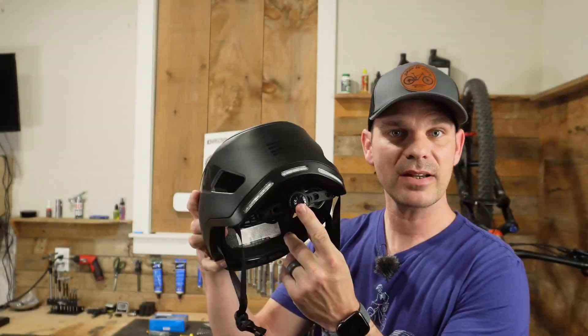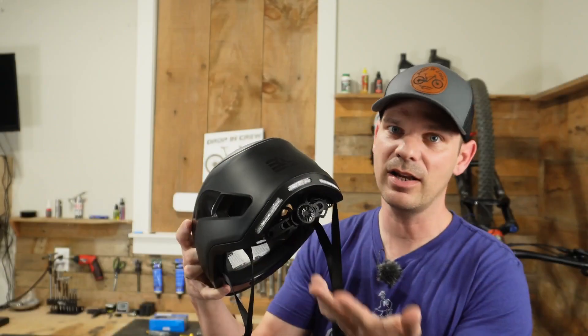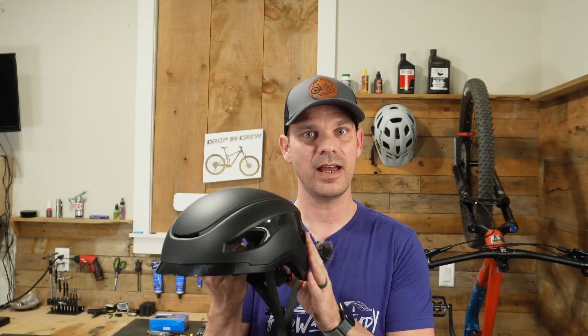It also comes with a nice long chin strap that has some extra padding. In the back to tighten and loosen it, you've got a standard ratcheting wheel, which I really like to see on any helmet that I purchase.